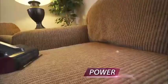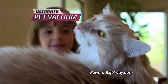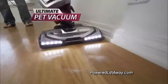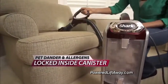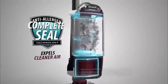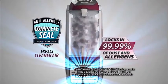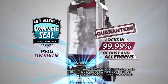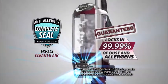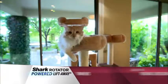The Shark Rotator's power, versatility, and durability also make it the ultimate pet vacuum. And more importantly, the Rotator keeps the pet dander, dust, and allergens locked inside. In fact, the Rotator Powered Lift-Away's Anti-Allergen Complete Seal technology locks in 99.99% of dust and allergens, keeping them in the vacuum and out of the air you breathe — making the Rotator an absolute must-have in homes with allergy and asthma sufferers, young children, or pets.